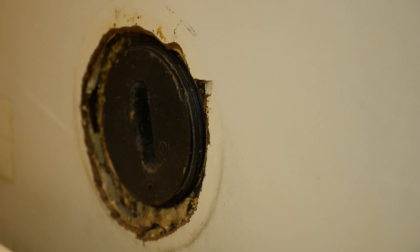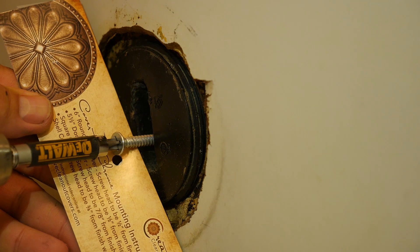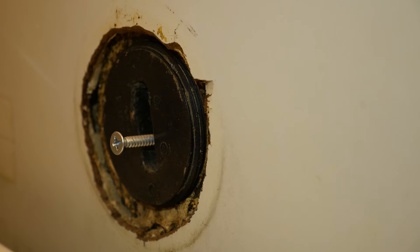Next, install the new screw, making sure to only use the magnetic screw included with your new Creative Clean-Out Cover. Finally, adjust screw depth to make contact with the magnet and simply install your new Creative Clean-Out Cover. All done.